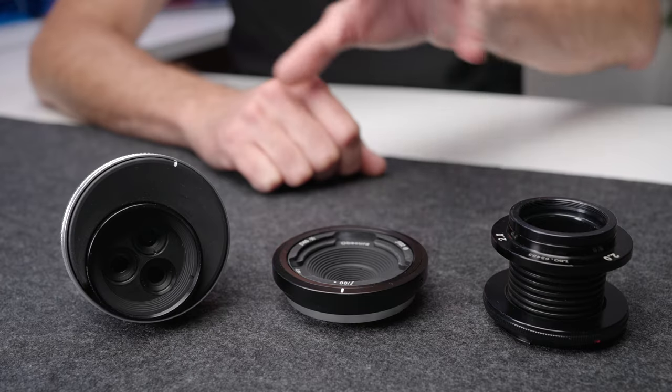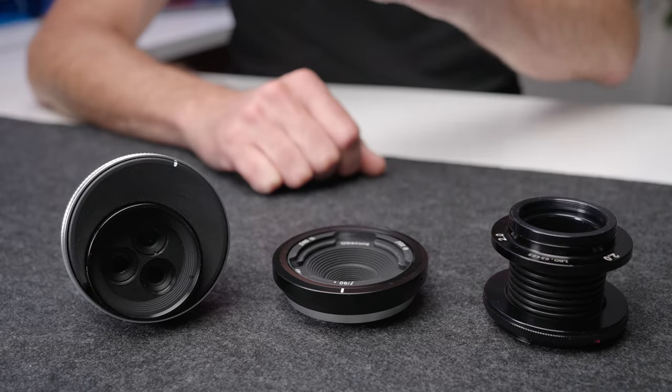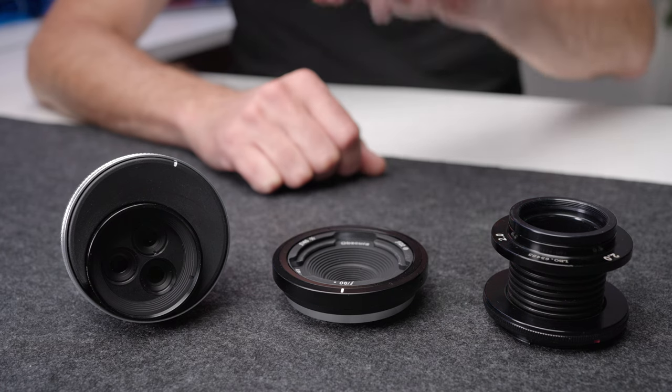I've been using lenses from this company for the better part of the past 10 years. And anytime I pull one out and put it on my camera, or somebody sees the images coming out of these lenses, the first question I get is what lens is that and who makes it? And I think this is a real shame because if you are into the creative side of photography, there is almost no better company to know about, because these lenses are very, very specifically creative style lenses.